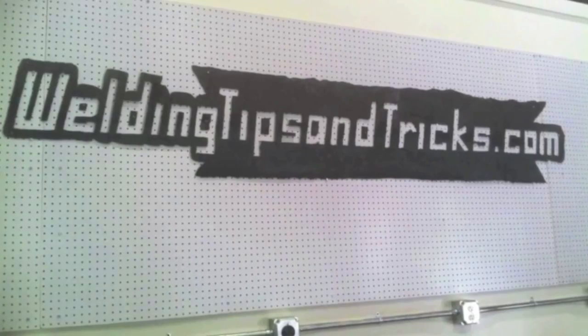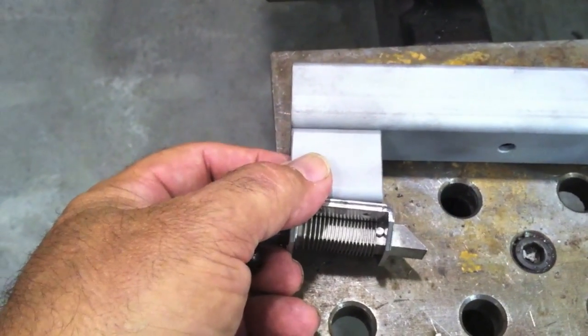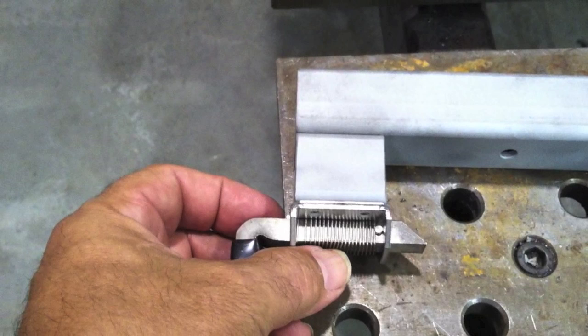Hey, this is Jody with WeldingTipsAndTricks.com. I got a quick job here for you today. This is the only welding on the whole job - it's a little detail on a blueprint. It looks something like this. There are a lot of mistakes on the weld symbols, but that's pretty par for the course when you're building things to drawings depending on who the customer is.